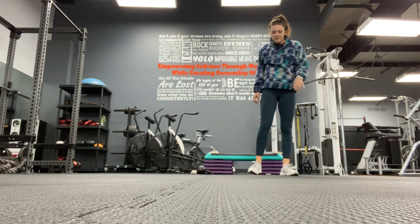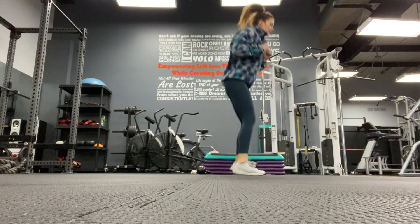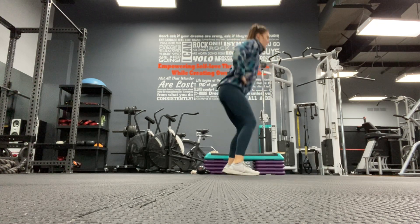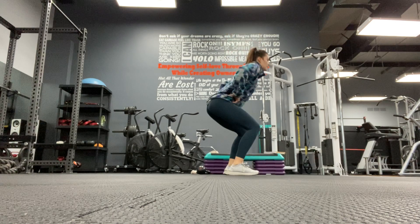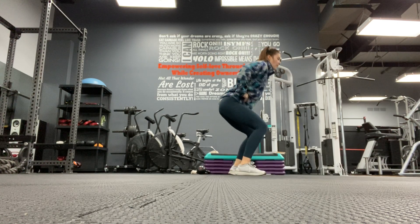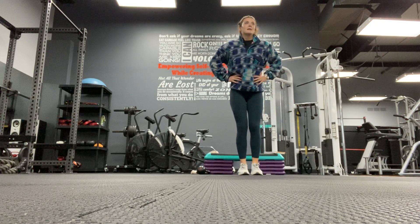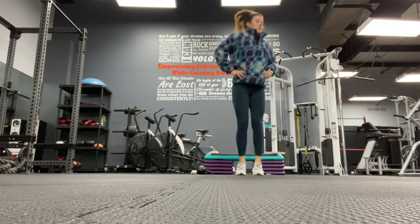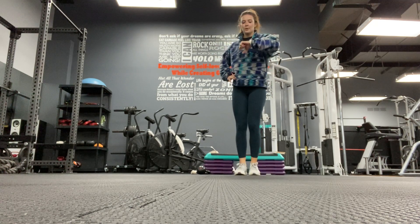We have those 180 squat jacks - or squat turns. You're going to start in the middle, side, back to the middle. Halfway there, keep going. Almost there - 20 seconds, almost there, 20 seconds. Keep going. Ten. Five. And rest.